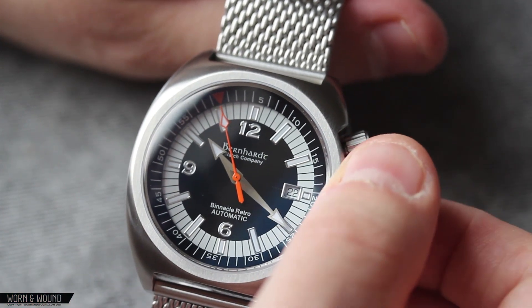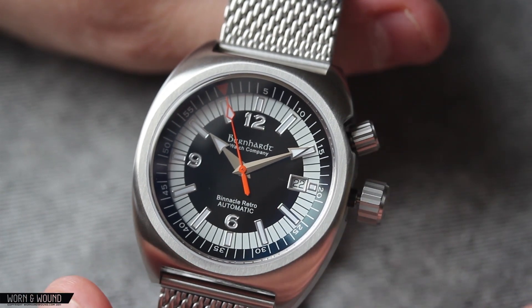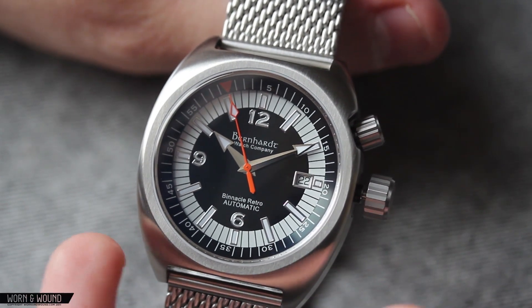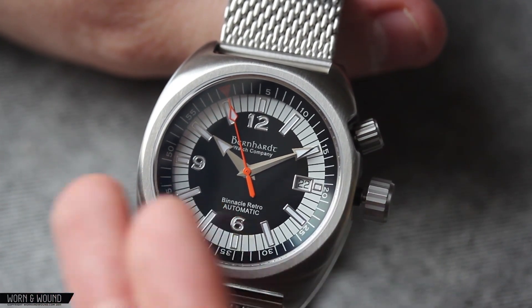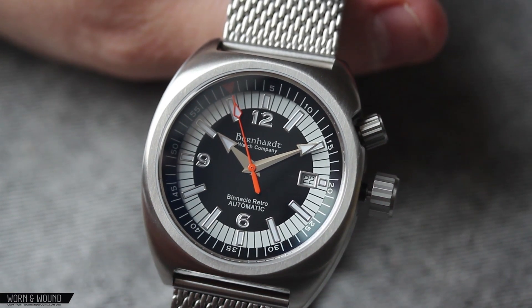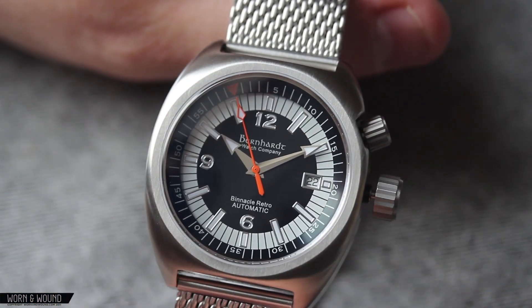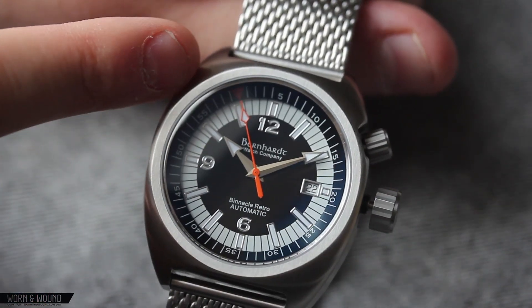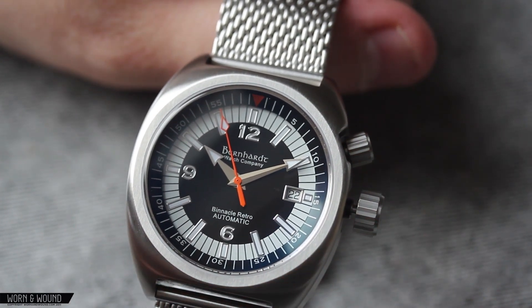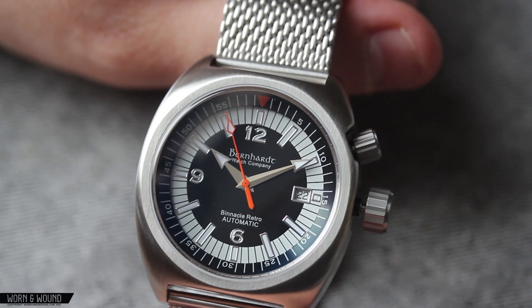Looking at the hands, they're actually really cool. You have the hour and minute hand, both with the same kind of design — sort of like an alpha hand with a large triangular pointer with lume. It's definitely a very dramatic and bold design. There could have been perhaps a little bit more difference between the two, but when using the watch, I didn't find it difficult at all to distinguish between them. The second hand is an orange stick, and that coordinates with the orange triangle on the internal bezel in terms of colorway. As a little shock of color, the orange is nice and adds a bit of personality to the design.